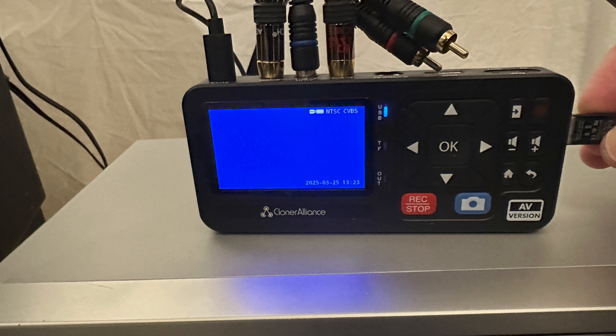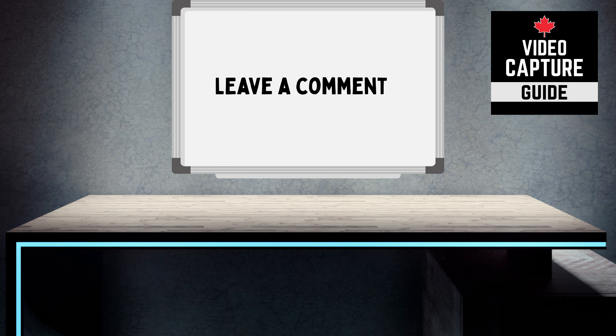And then there's the Cloner Alliance — one of those all-in-one devices that is super easy to use. So that's it. If you have any questions, please leave a comment and I'll do my best to respond.